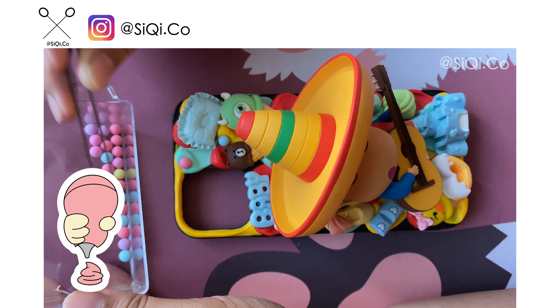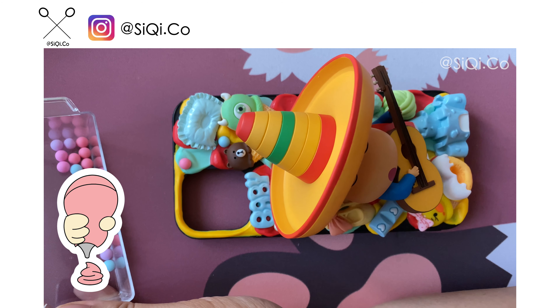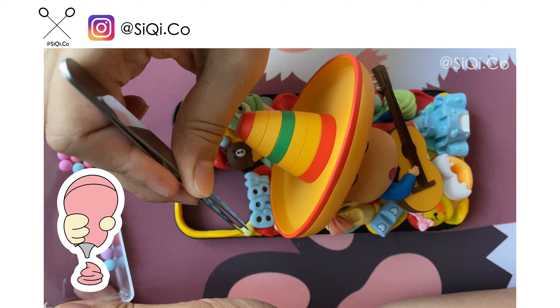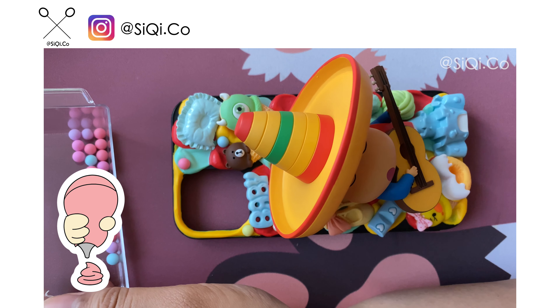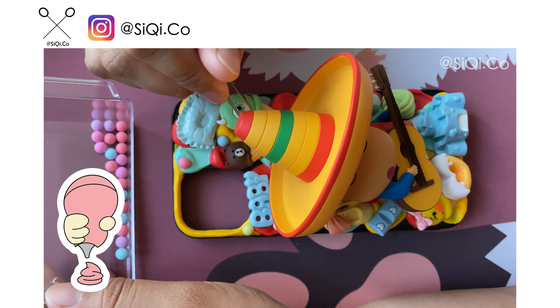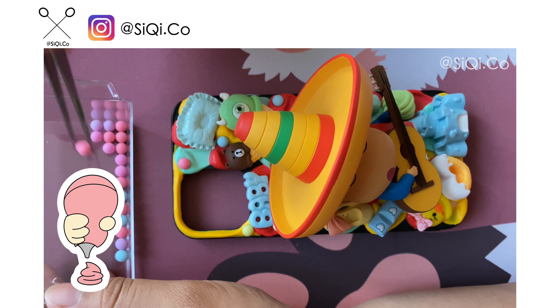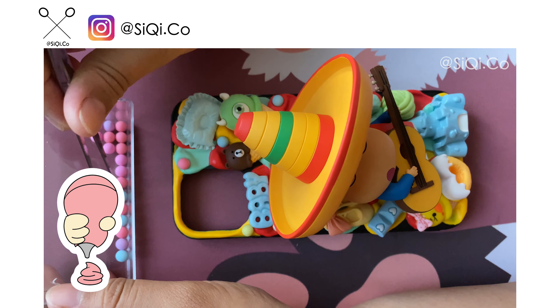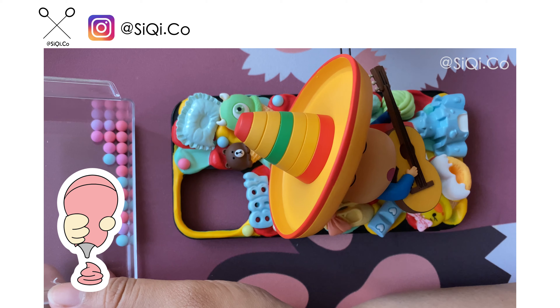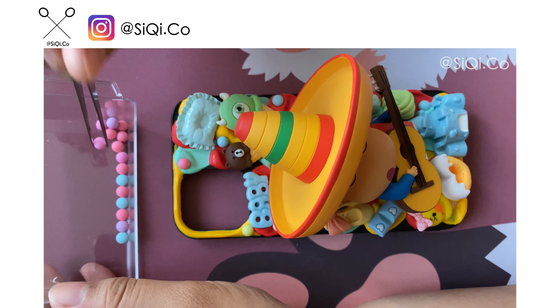If you are curious why I put all this, you may check out the videos for this cartoon or just search on Google. This cartoon is actually my favorite from my childhood. It creates a lot of fun — his emojis, emotions, and his actions. His parents always get angry at him because of his very funny and also very silly actions.